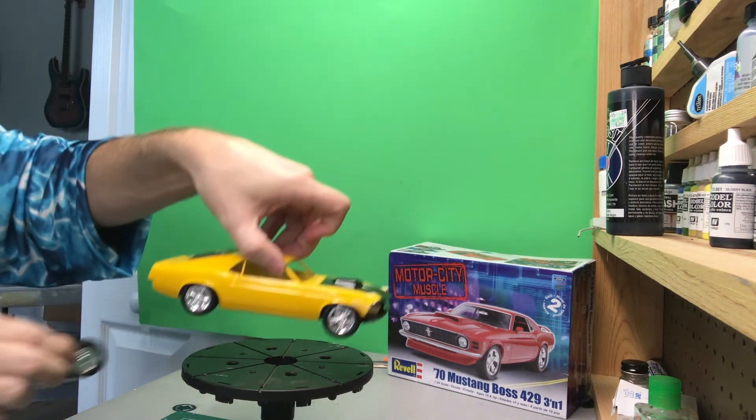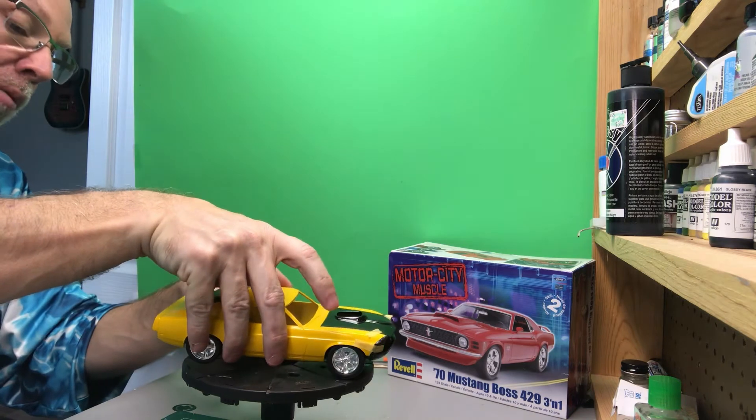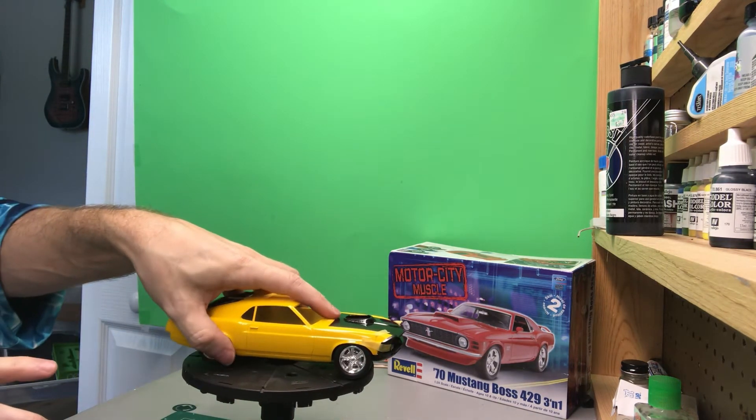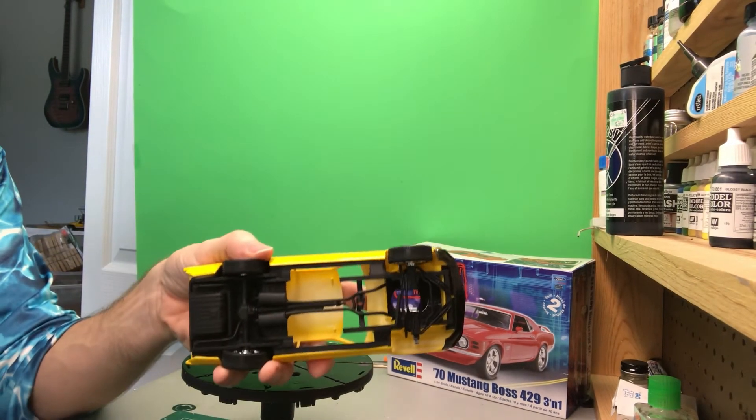You can see the wheel back here — again, these are just sort of mocked up. So that's where we're going with it. You can see I've got the chassis in flat black, and that's going to get detailed up.